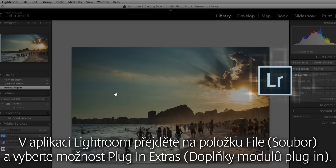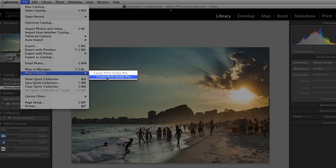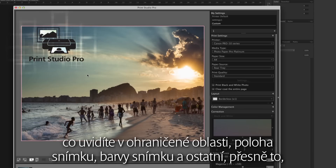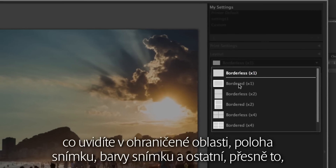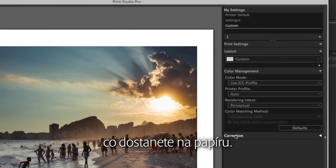In Lightroom, you go to File and select Plug-in Extras. With the live preview of Print Studio Pro, what you see in terms of borders, image position, image colors and the rest is exactly what you get on paper.